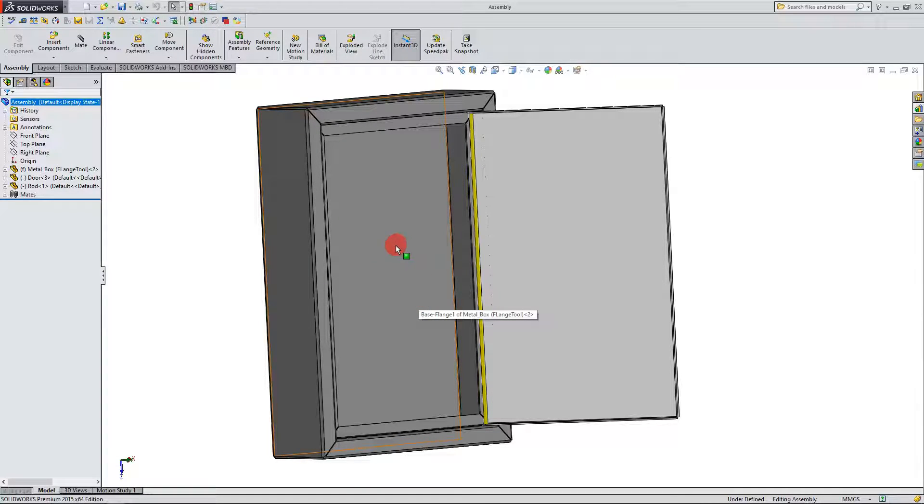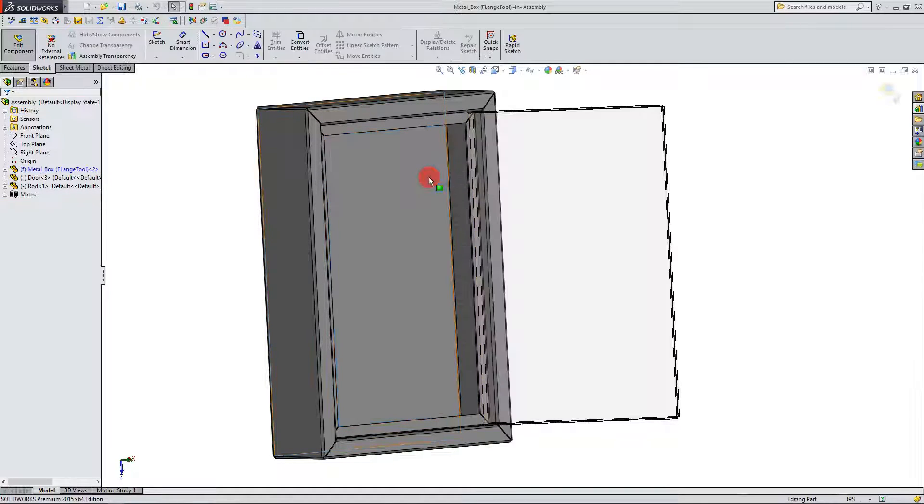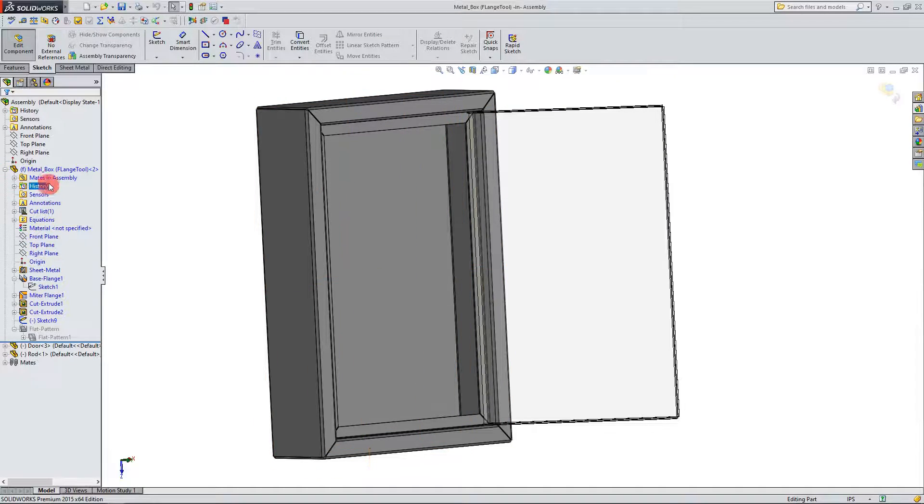The first thing to do is to click on the box, right click, and come over here to where it says Edit Part. When you click on that button you're going to see that the metal box part in the feature manager tree turns blue. You can click on the plus sign and you're going to see that all the features and text is blue as well, which means that we're editing the part.